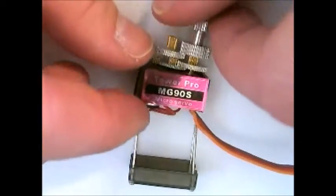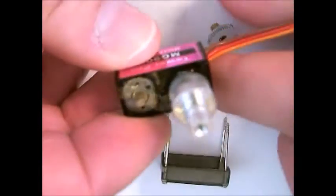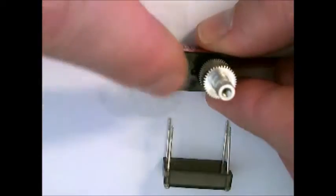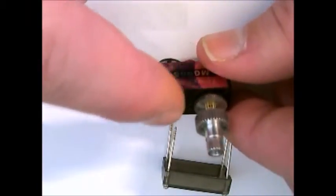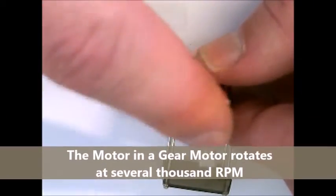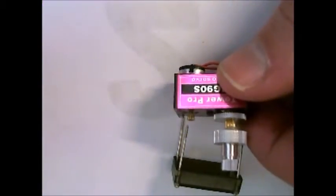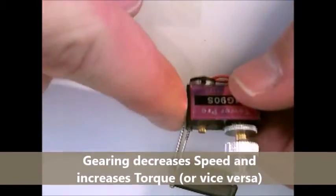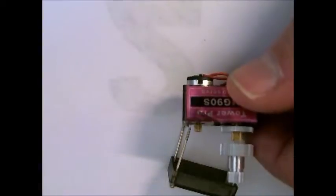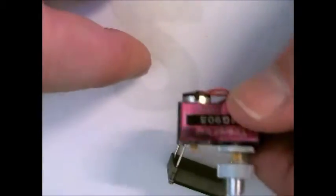Pulling out the components, you can see right here is the motor with a very small gear. This motor rotates at several thousand RPM and that's geared down through a set of four gears in order to decrease the speed of the motor but increase the torque of the servo. These small micro servos have a torque of one kilogram per centimeter, which means that if you hung a kilogram of weight — basically two pounds — at the end of a centimeter, this servo would be able to lift it.